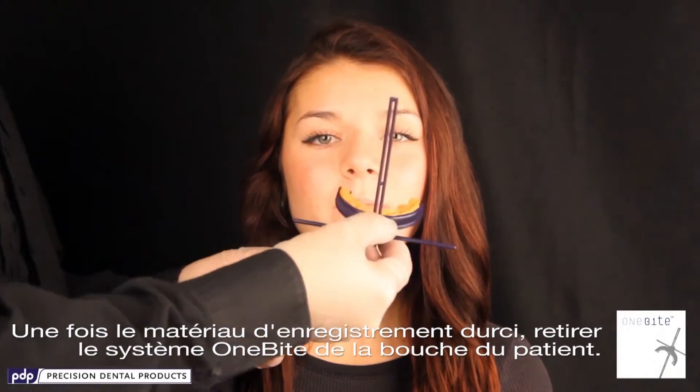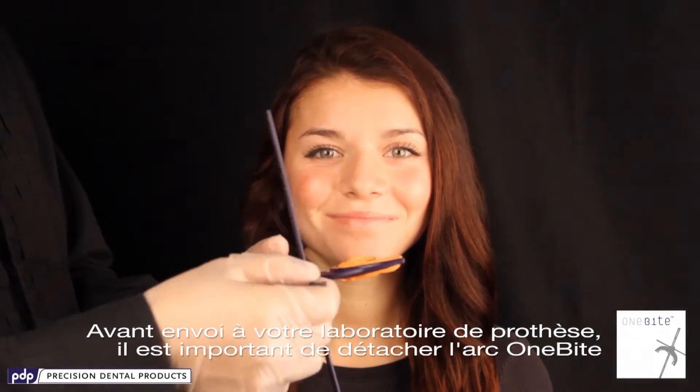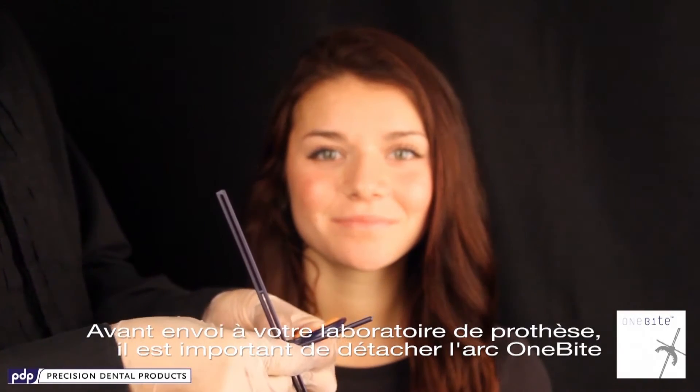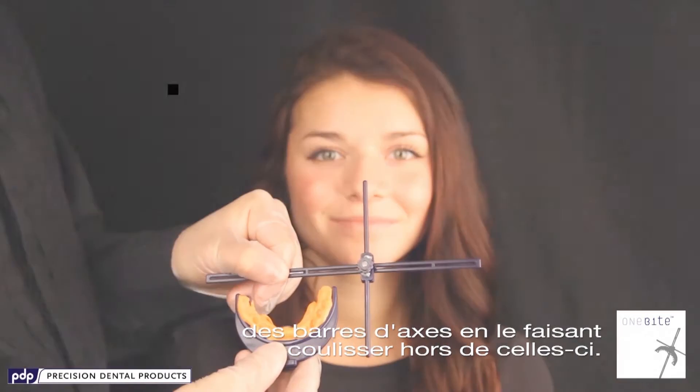Once the bite registration material is set, remove the 1-byte system from the patient's mouth. To be able to send it to your dental lab, it is important to detach the 1-byte arch from the axis bars by sliding the bars out of the attachment.